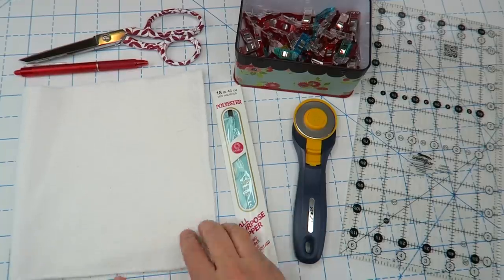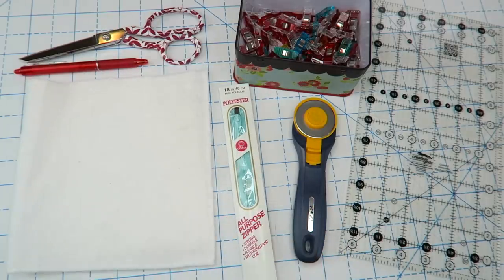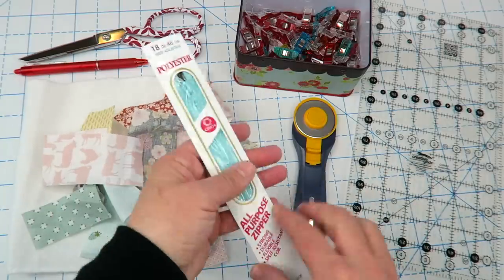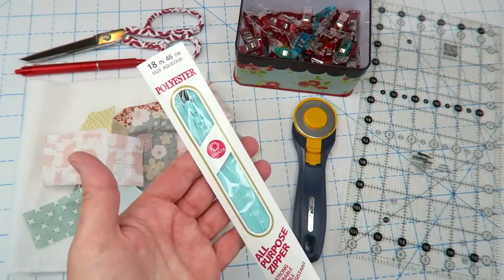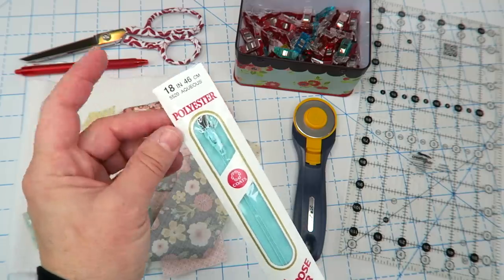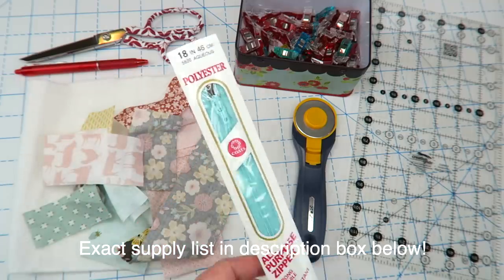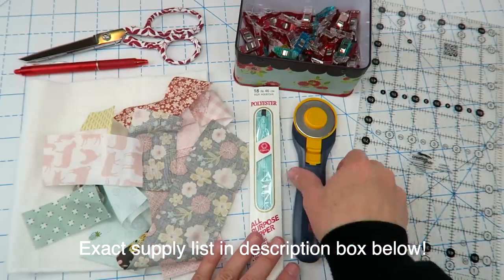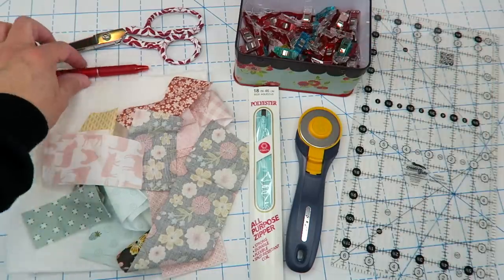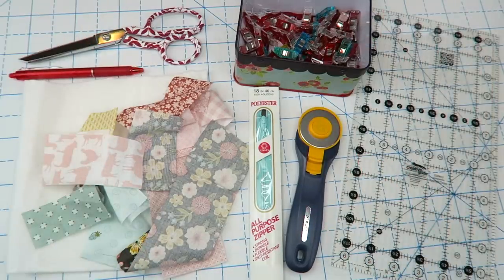For this project you're going to need some batting — I like to use leftover quilt batting pieces. You're also going to need some fun fabric scraps and a zipper. For this project you'll really only need about a 12-inch zipper, but I'm using an 18-inch one that matched my fabric. I like these polyester zippers because I can cut them to the size I want. You're also going to need a rotary trimmer, a ruler, some wonder clips, some scissors, and a pen.